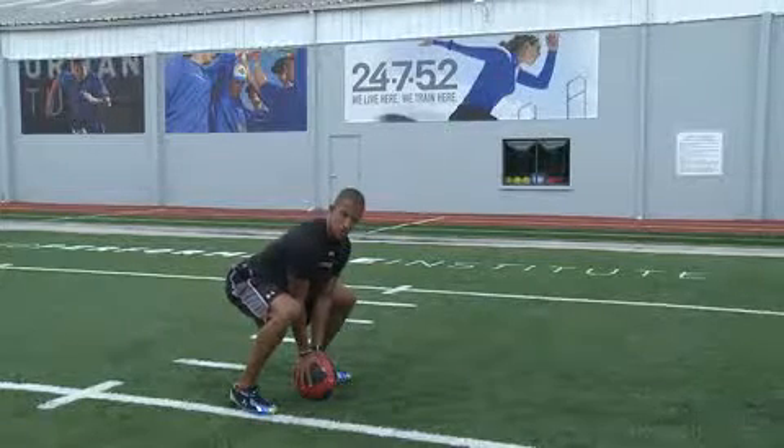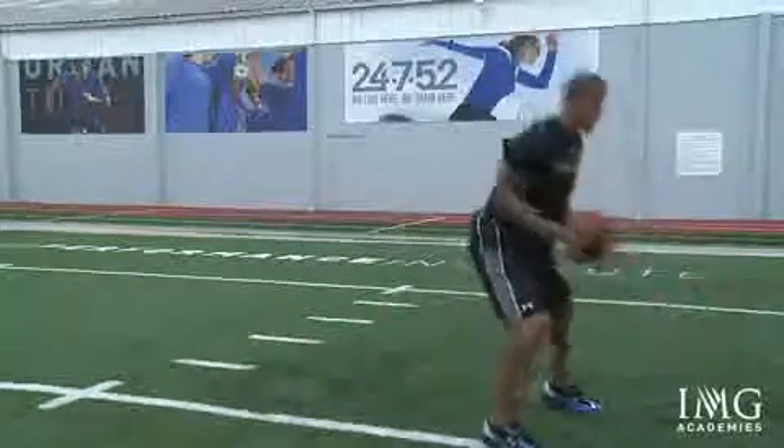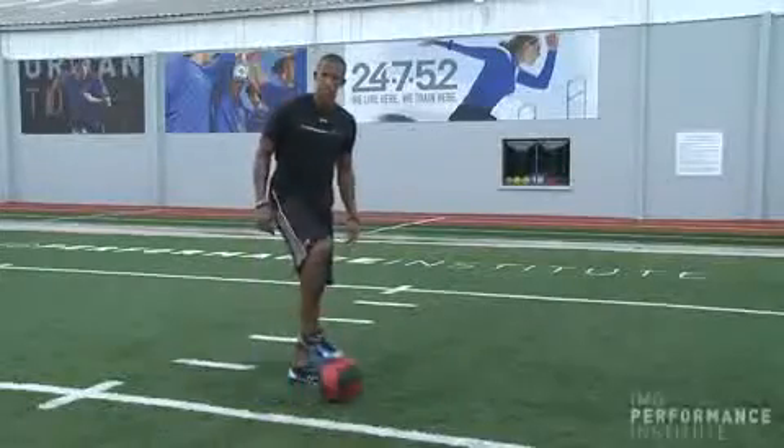And then in one motion, with the back straight and hips low, you're going to pick the ball up and explosively throw it out, all in one motion. So at top speed it looks like this.